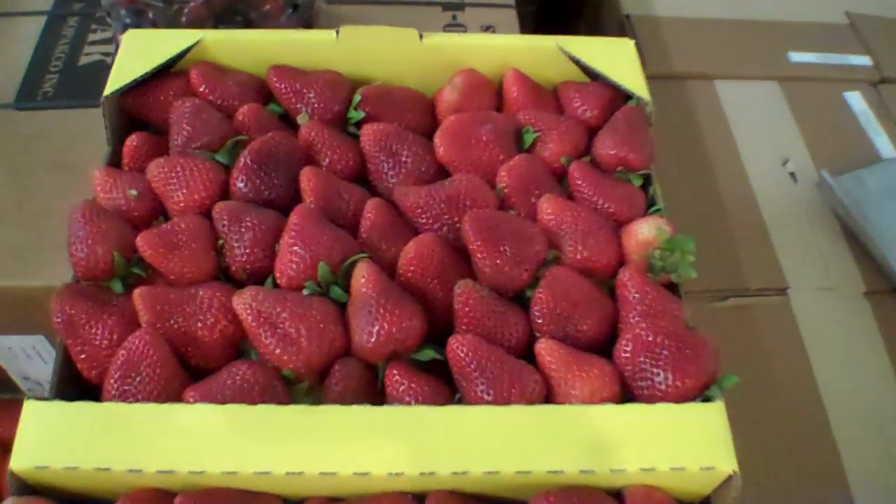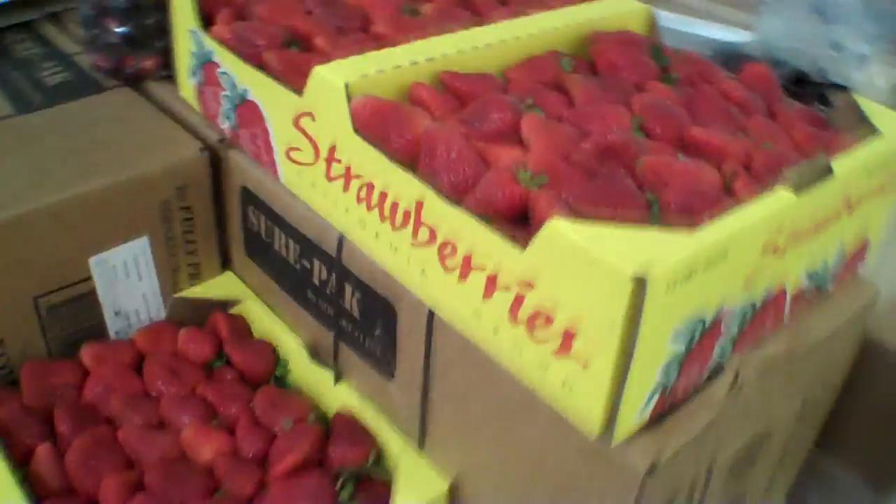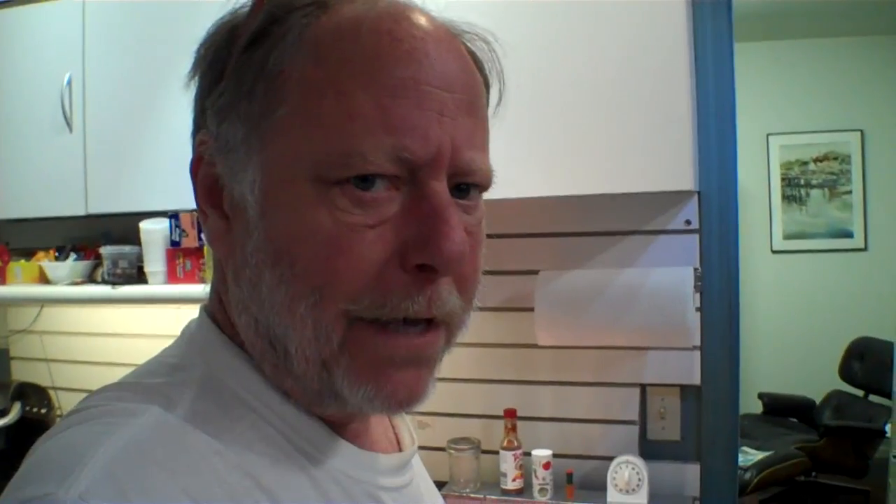There's a guy who comes up from California and he brings mangoes, cherries, and strawberries. He's always got beautiful fruit and he sells it on a corner in the industrial area where all the warehouses are out here in Eugene. And so I buy the flat from him.